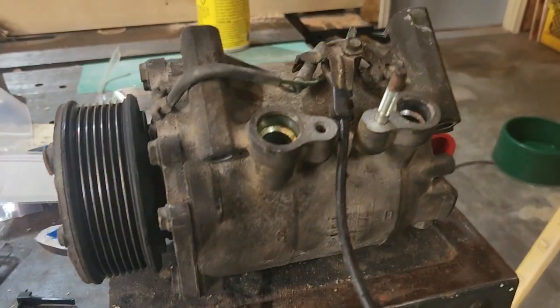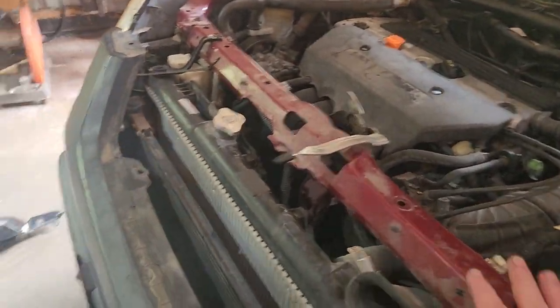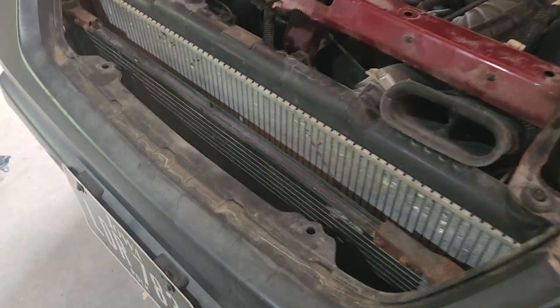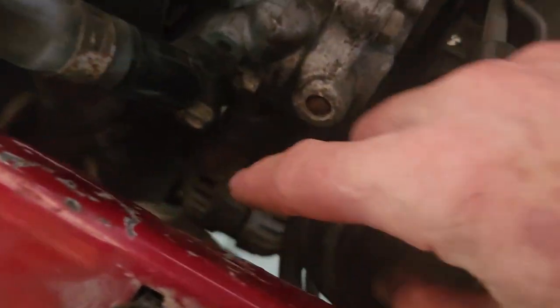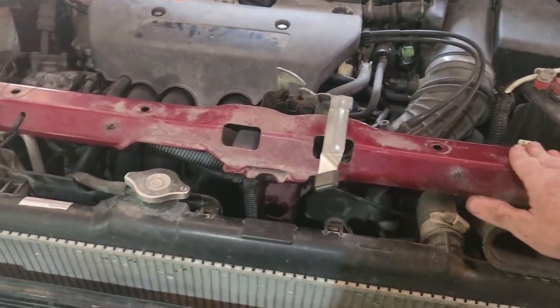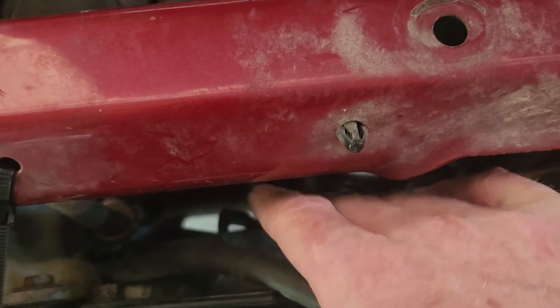That's what the compressor looks like once it's out. You want to take off your top plastic cover and your front emblem assembly and you'll see all this stuff. Where you're trying to get is all the way down underneath where that alternator is. What you need to do is get this top bar out and get this fan assembly out.